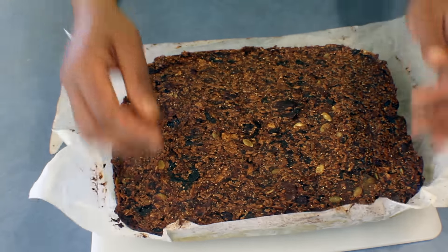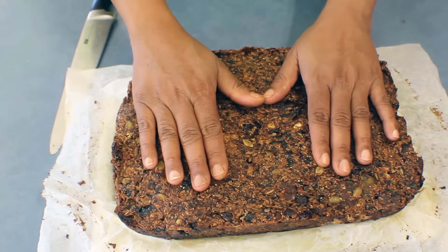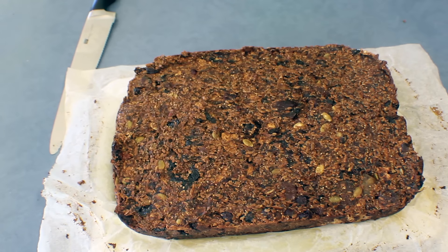The slice is ready — I baked it for about 20 minutes. Slice it up and serve it with your coffee, or take it for breakfast. I hope you will enjoy this. Thank you for watching.